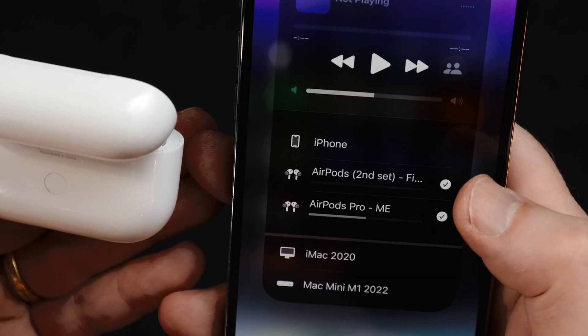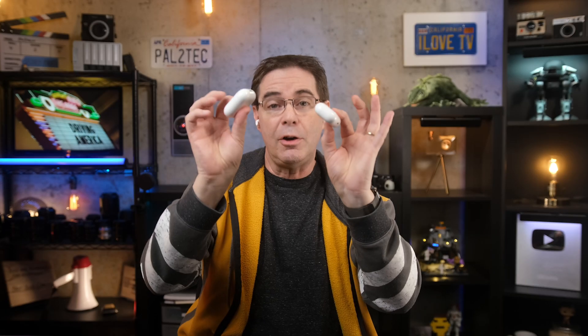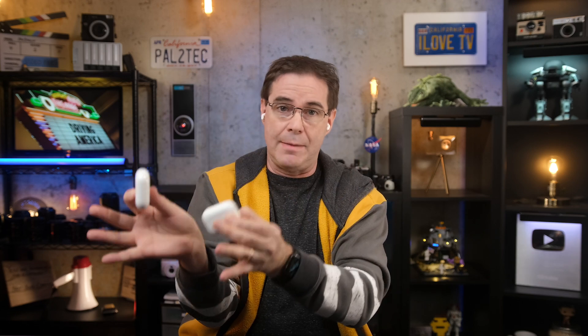Have the case open, then press down and hold the button. And you'll see it connected right here — "AirPods second set." You now have both sets connected to the same iPhone.